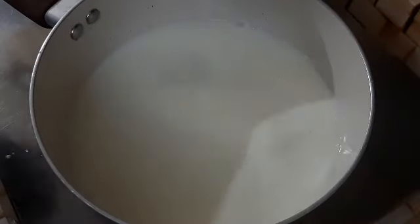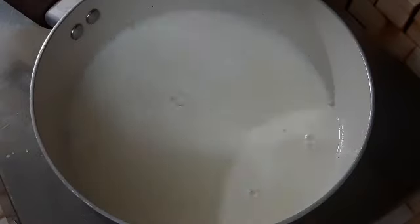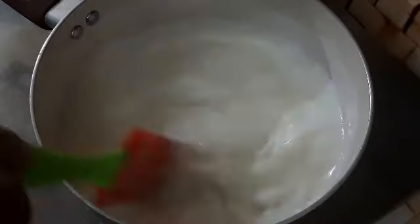Then add the milk — add the milk a little bit. When the milk is cooked, add a little cream with the milk. Once the milk is cooked, you can add the milk to the mixture. We will put the cream ice cream in the pan.